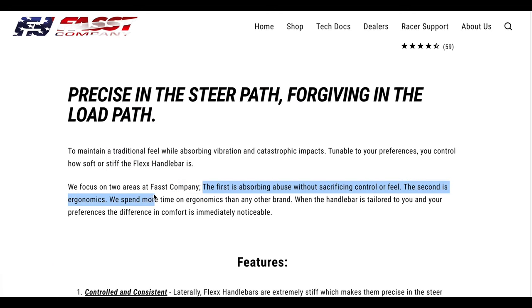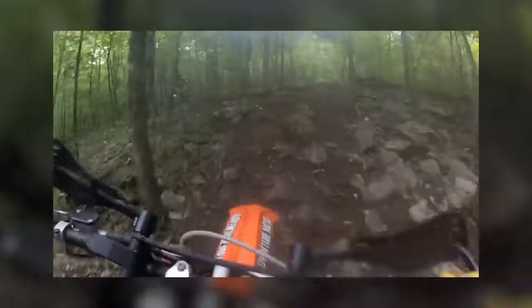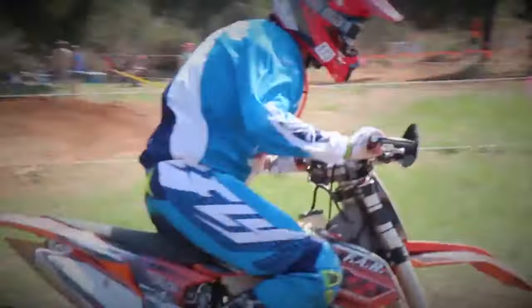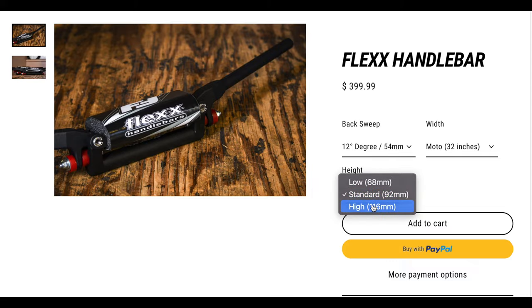Flex Handlebars: Fast Company mentions they focus on two areas — absorbing abuse and ergonomics. The way the Flex Handlebars move stays within the same plane as your suspension, keeping them laterally stiff so you're not steering through the abuse reduction. I ran Flex Handlebars on my 2015 KTM 350 and they helped a lot — so much so that my hands had trouble adapting back to a bike without them when attending a few races with the Arrive and Ride program. The guys at Fast also focus on ergonomics, making sure the Flex Handlebars you receive are built for your riding style. At $400, they aren't cheap, but they do exactly what they say — reduce the abuse to your hands.